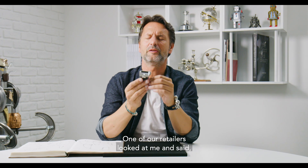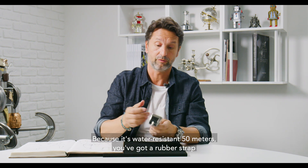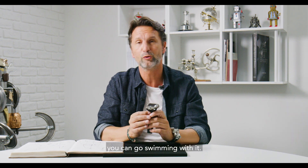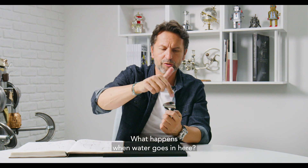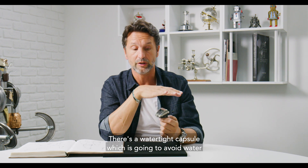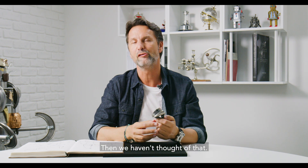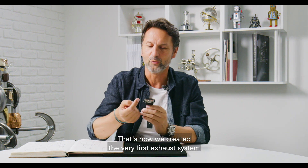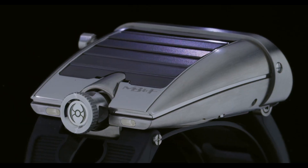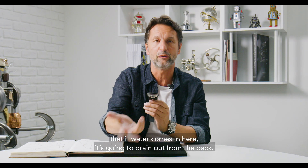One of our retailers looked at me and said, what happens if water comes in here? Because it's water resistant to 50 meters — you've got a rubber strap, for the first time in the history of MB&F, you can go swimming with it. What happens when water goes in here? And I said, no worries, there's a watertight capsule which is going to avoid water getting into the movement. He said, but how does it get out? And then we hadn't thought of that. That's how we created the very first exhaust system in a mechanical watch. These two holes you see here are actually exhaust systems — if water comes in, it's going to drain out from the back.